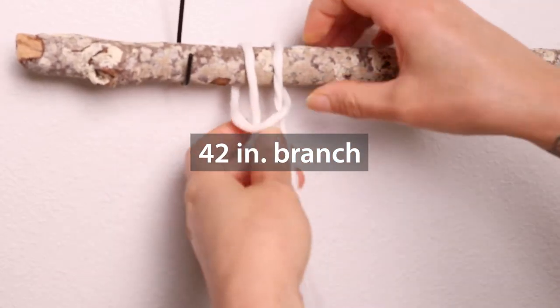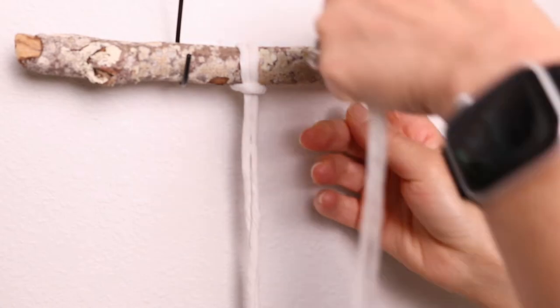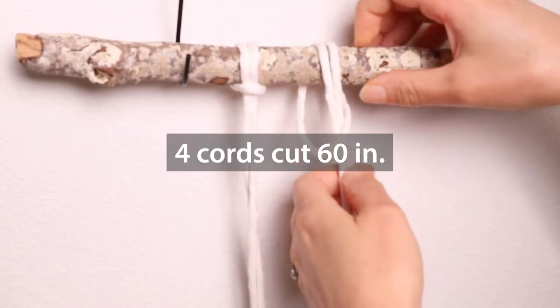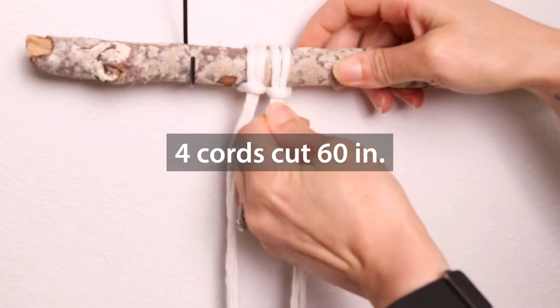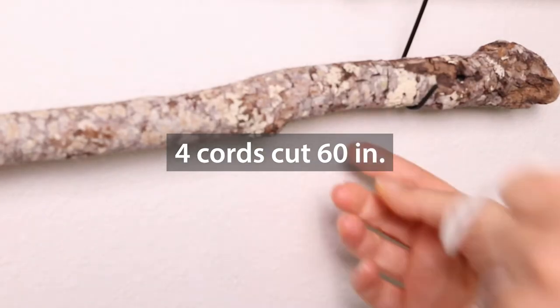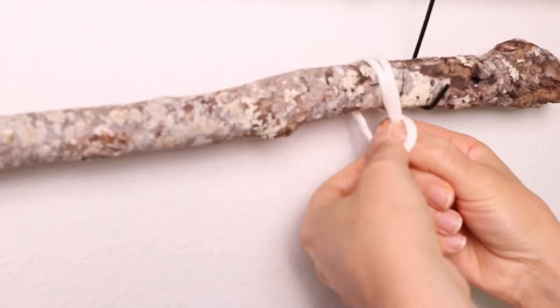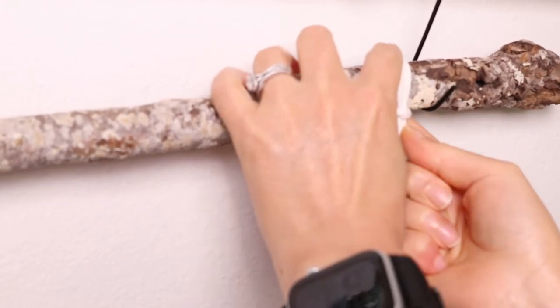Begin with a wooden dowel or a branch that is approximately 42 inches. We are now placing cords onto the branch. We are going to have five sections. The two end sections, which are the ones I'm working on right now, will be 60 inches long. Go ahead and cut four cords at 60 inches because we're going to place them on both sides of the branch.